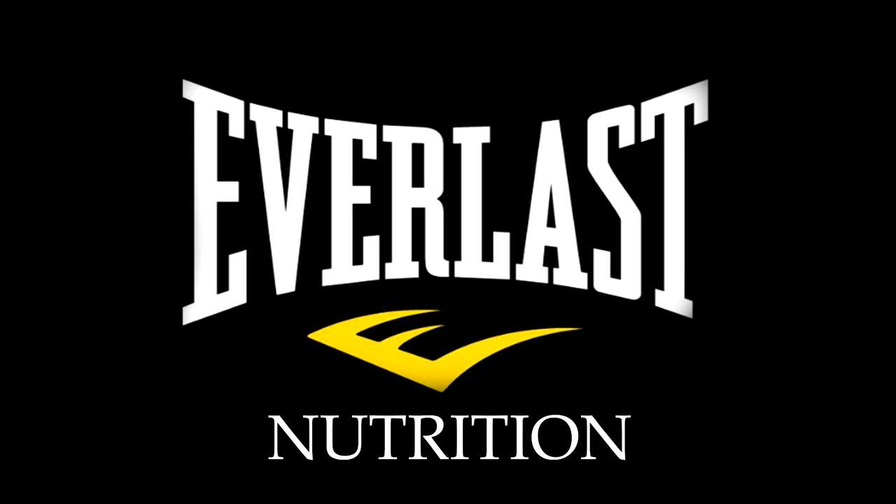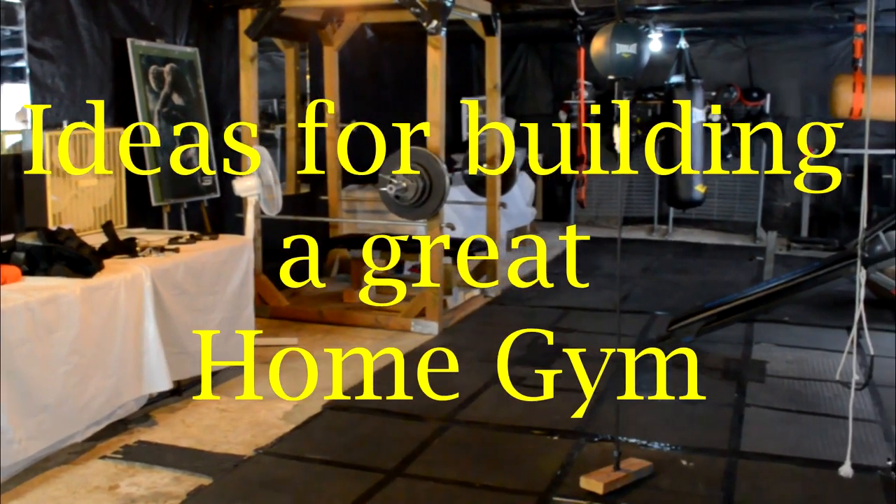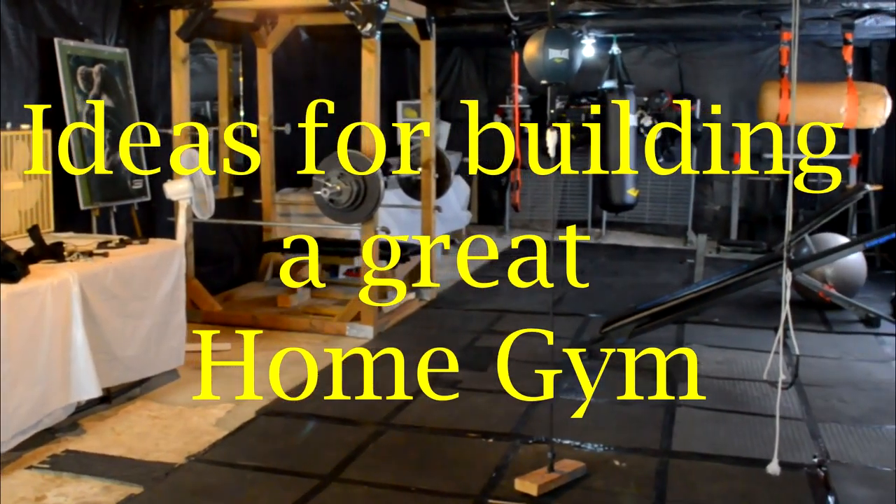Hi there. I'm Mike Gales for Everlast Nutrition. In this video I want to give you guys some ideas for building a great home gym that won't break the bank.